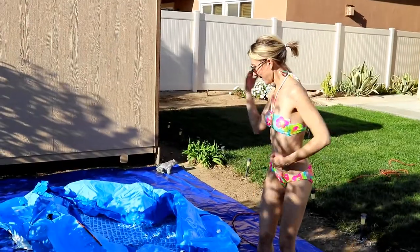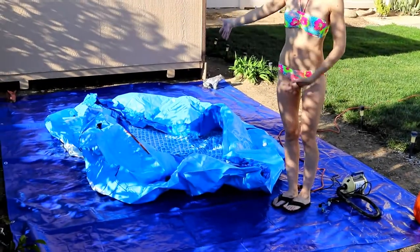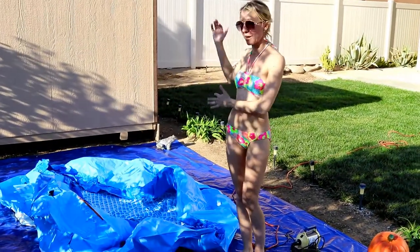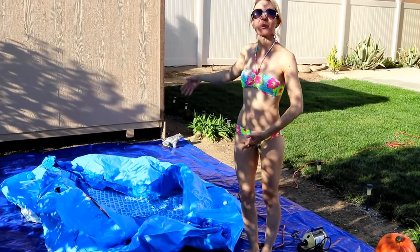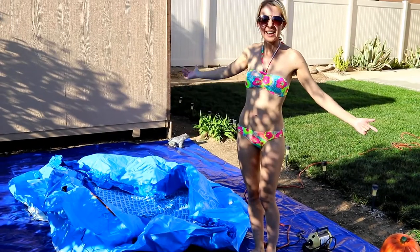This is actually the pool that Bill bought for me. It is eight foot round, it's an Intex above-ground pool, and it is about two and a half feet deep. So it is going to be a really cool little soaker tub for me.